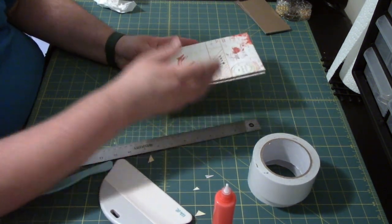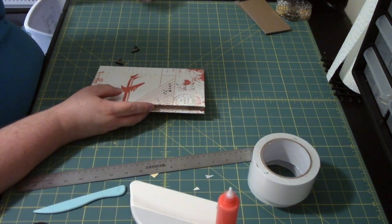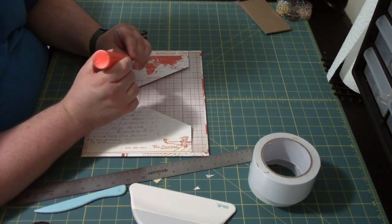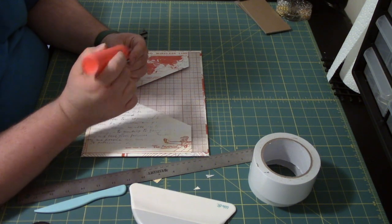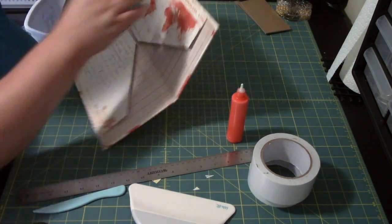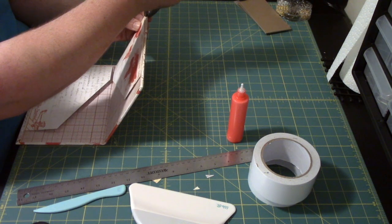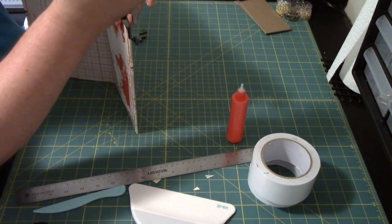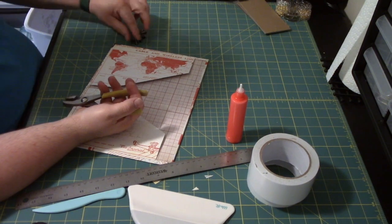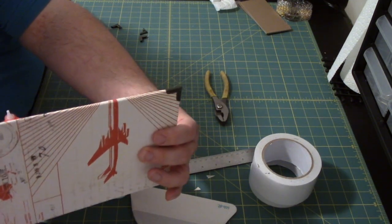Now comes the part where we decorate. I'm going to be putting on my metal book corners. All I'm going to do is use a little bit of glue on these — just a little bit will do. Put one on there, and I'm going to use my pliers to just gently squeeze that edge. You don't need to press a whole bunch, just a little squeeze, and the glue will do the rest of the work. I'm going to do this to all four corners and I'll be right back.